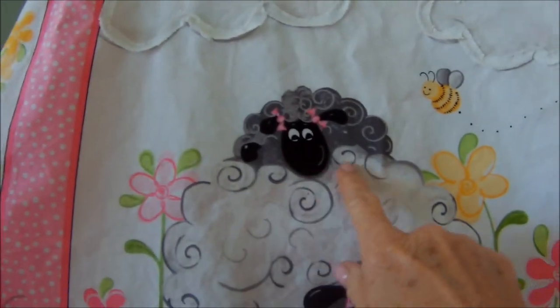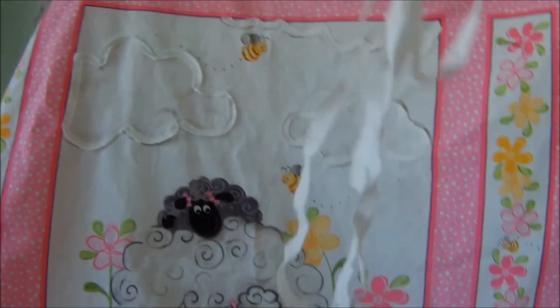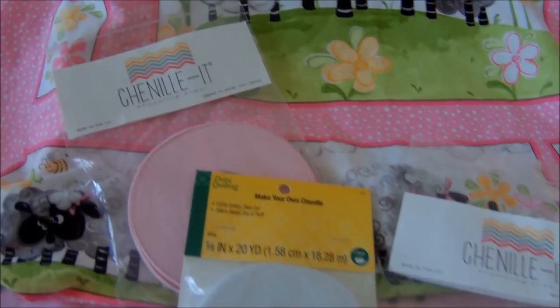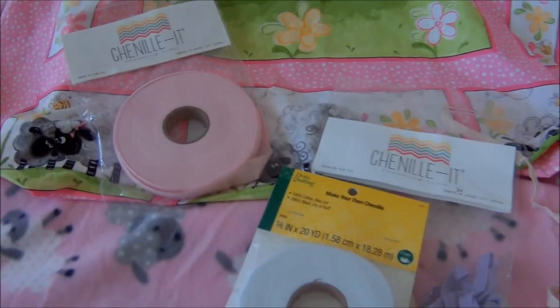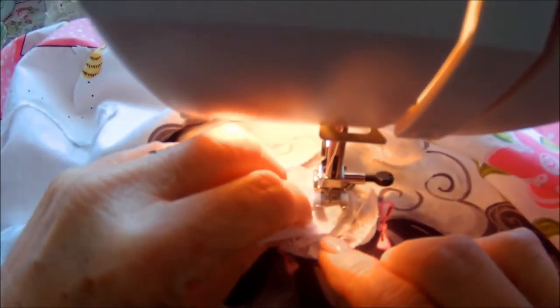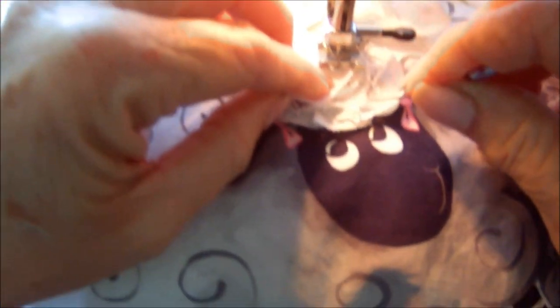I decided that it would be really great if I chenilled that, and I only had a little bit more so I ordered some more. I ended up getting a different brand, but this would be a great way to see a comparison. So I'm working on one of my sheep here, trying not to sew right on top of another piece of chenille that I've already placed down.